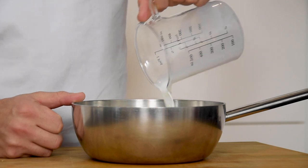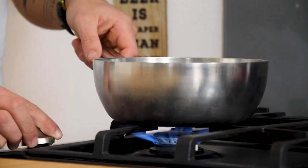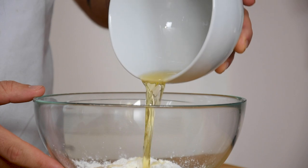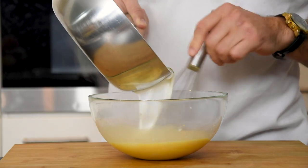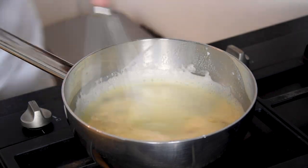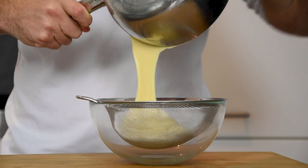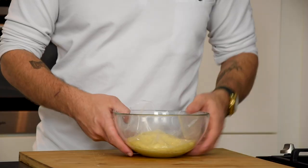Now pour 250 grams of milk in a pan with 60 grams of sugar and 2 grams of salt. Bring this to a boil. Meanwhile separate enough eggs for 100 grams of egg yolk. Mix this with 20 grams of cornstarch and 30 grams of cognac. Then slowly add the boiling milk mixture and pour it back into the pan. While stirring, cook it to the desired thickness. Then mix it with 100 grams of white chocolate until it's a smooth cream. Put it through a sieve. Cover it with plastic foil and let it set in your fridge.